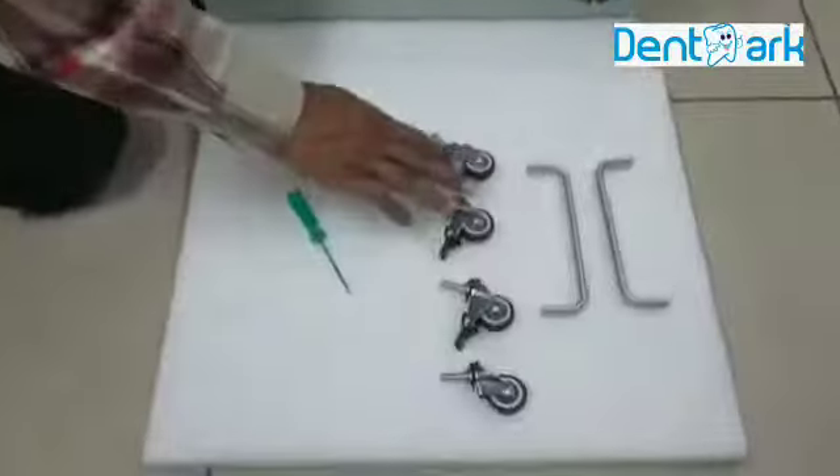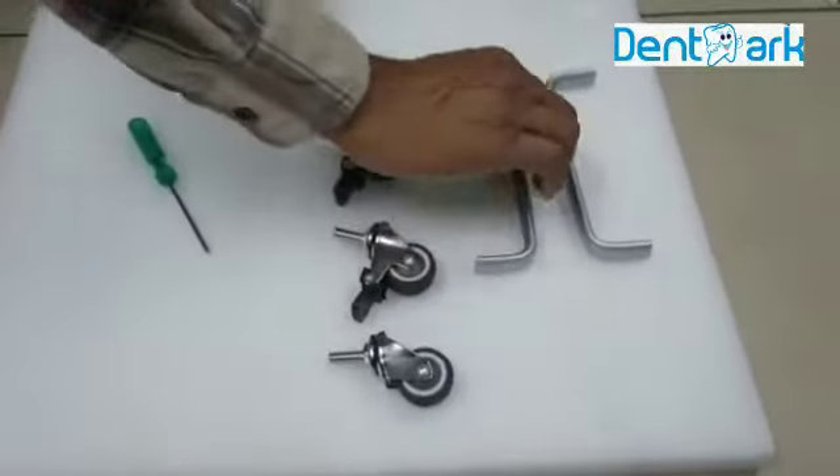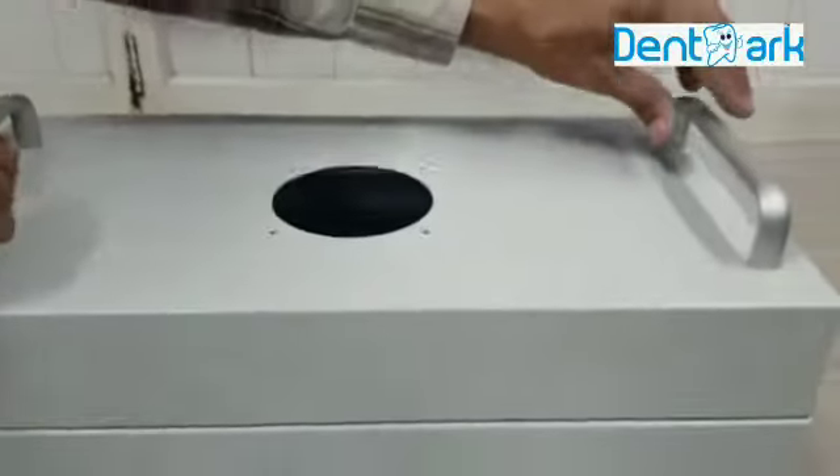These are the four wheels and two handles. This handle can be fixed over here. It comes with screws also. I will tell you how to fix the handle.